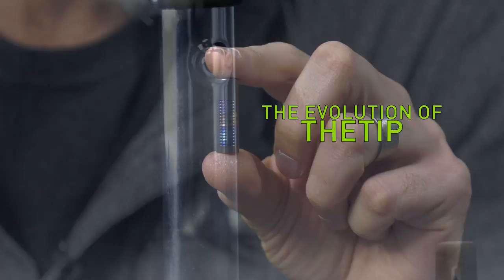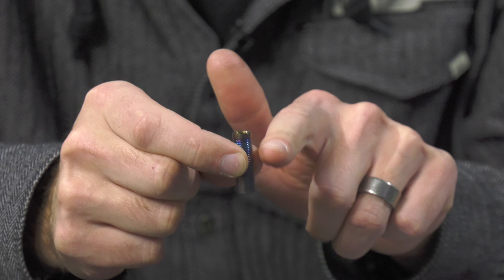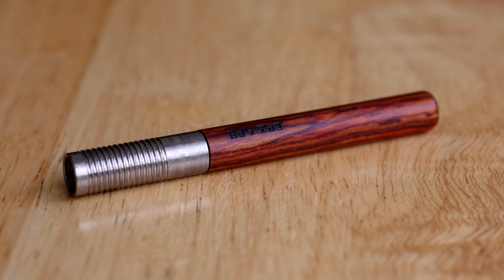You recognize this one, Ben? This is the one you found in your yard. This tip here is one of the first titanium tips that Jason made. It doesn't have O-rings on it because the idea is that we're going to put the O-rings in the wood stem and slip this over it.